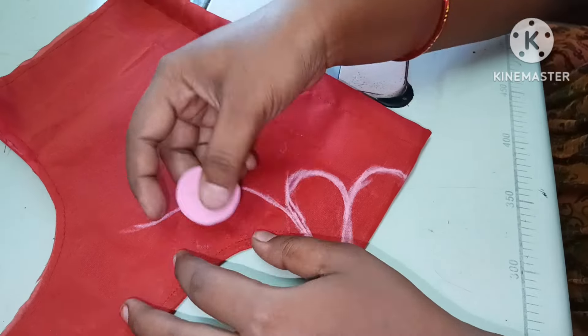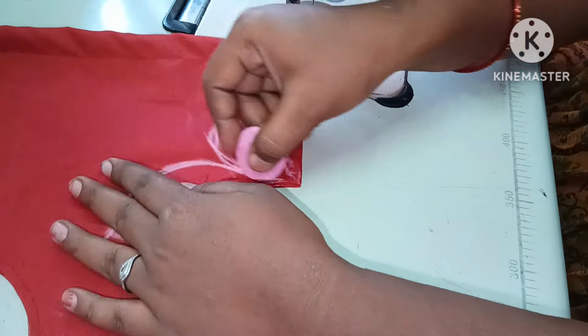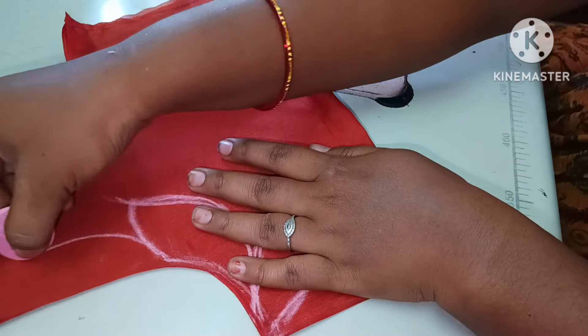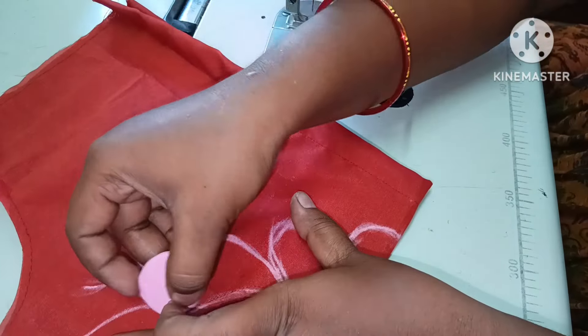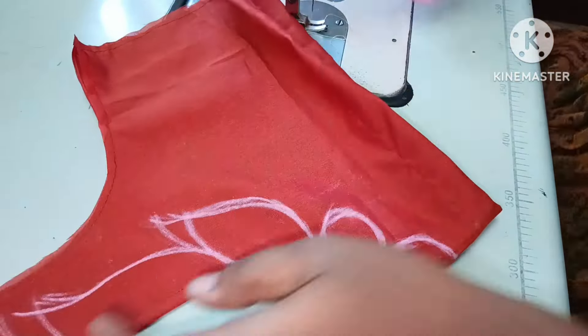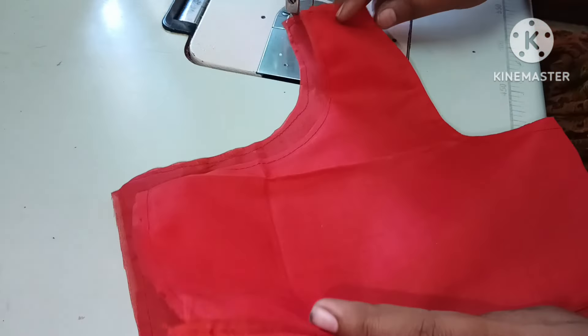I will show you how to make a lacework design. It is a simple lacework blouse design. We will stitch it — I hope this is helpful.